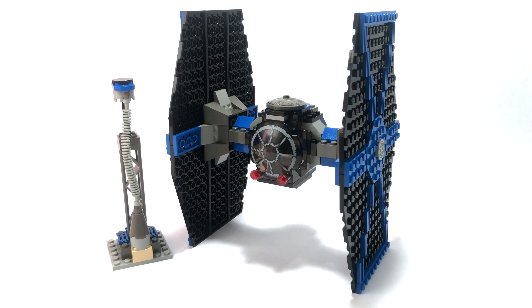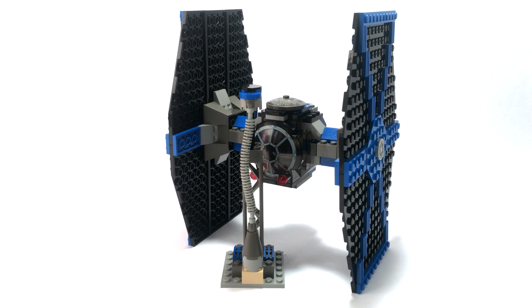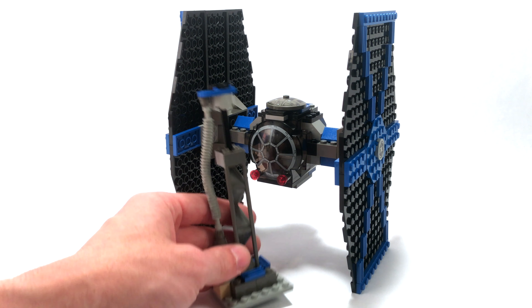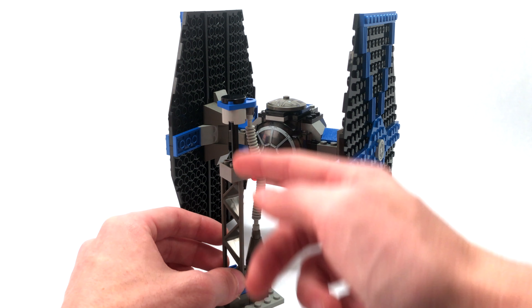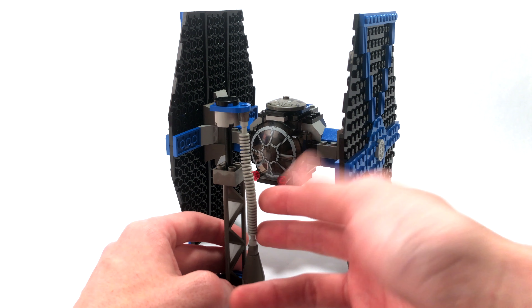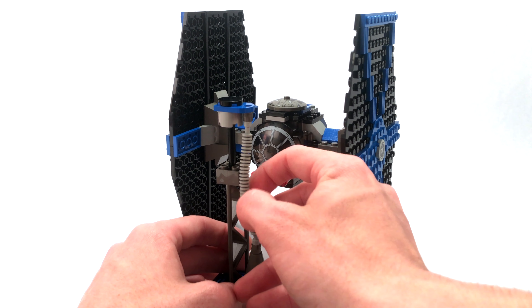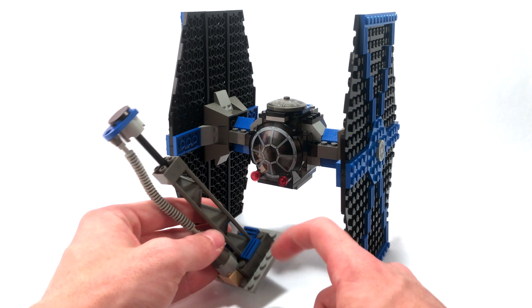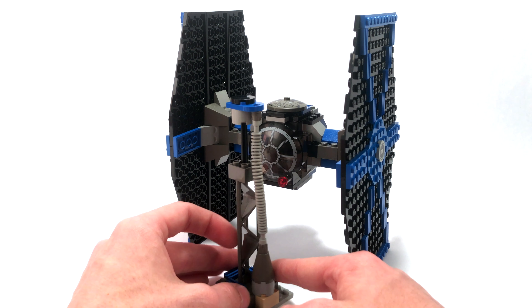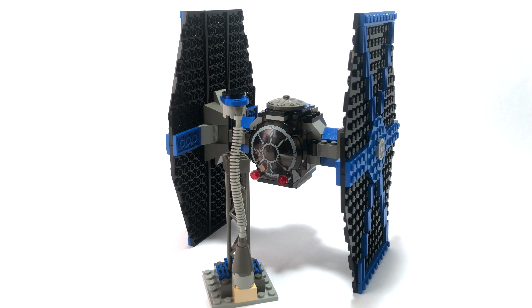Now let's take a look at some of the broader features of the TIE Fighter. We have the stand here, which is something we don't really see with modern-day sets, but they included it back in 2001. It's a pretty simple yet solid design using a big pillar piece with a kind of triangular design that supports the TIE Fighter very easily. It also has rubber tubing that's a little bit movable with a softer rubber feel as opposed to the harder plastic. They also included some blue grill pieces at the bottom to color-match the coloring on the TIE Fighter.